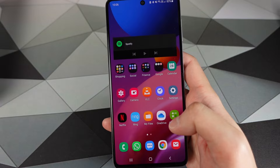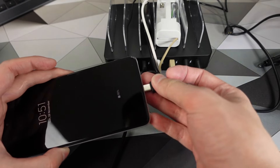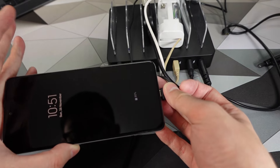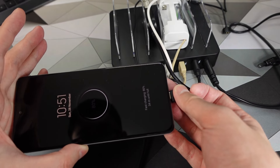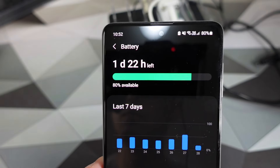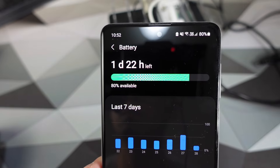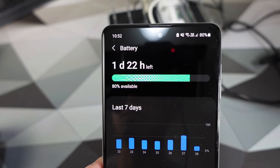Unfortunately, the M51 doesn't have wireless charging. It only charges at 25 watts, which takes about two hours to top this thing up — you just can't have everything. That said, I was able to move away from a normal overnight charging routine. Now I run the phone for two days and charge it during the day. For somebody like me who usually suffers from battery anxiety, I really felt good with this device.